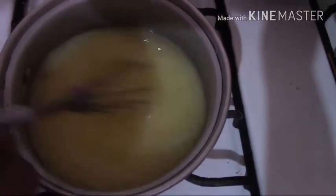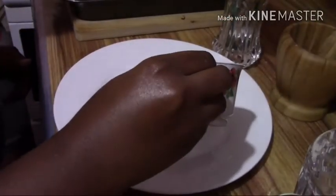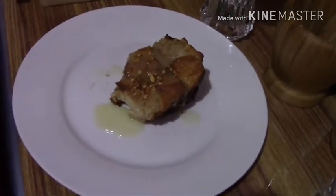We're gonna be serving up our bread pudding — placing it on our plate, drizzling the sauce over it, and taking a bite. Thank you guys for watching this video. Do tune in for another video coming up soon, and like and subscribe. Thank you!